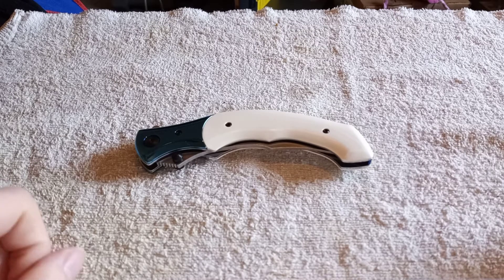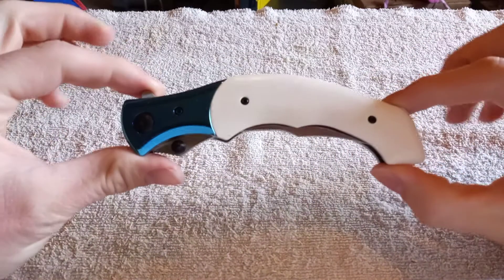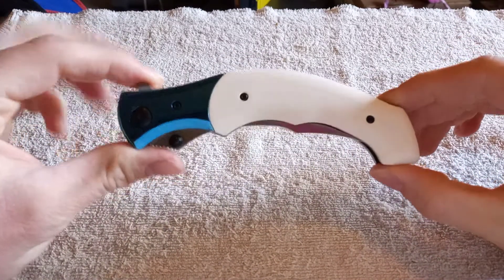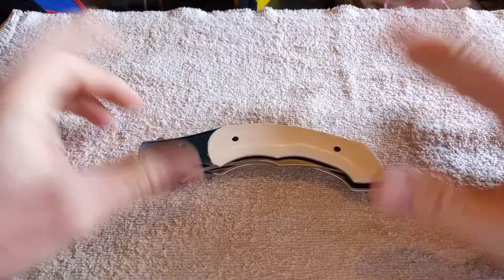Hey, what is up everybody? Damascus the Fox here, and I'm going to talk about this right here. It's the RKT Ritual, which is a wicked cool knife. But first things first, let's get some specs out of the way.